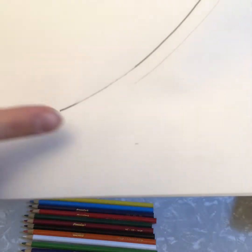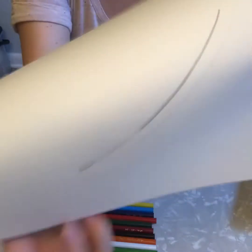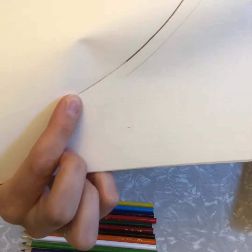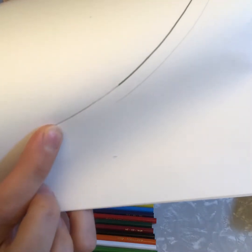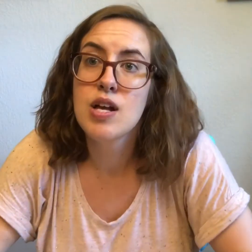The lighter mark was much easier to erase. The darker mark still left a bit of pencil on my paper, which means I would have to find another way to hide that mistake. So make sure when you're drawing that you're using a gentle hand until you know you want to keep your marks.